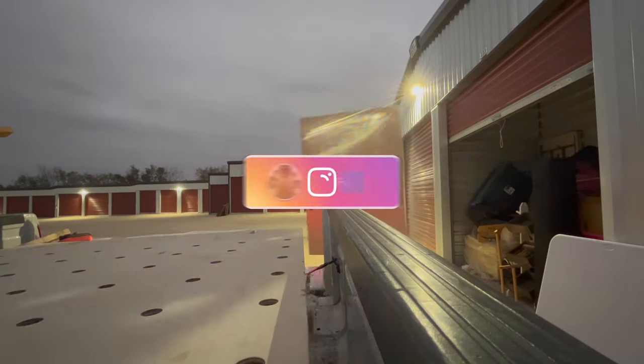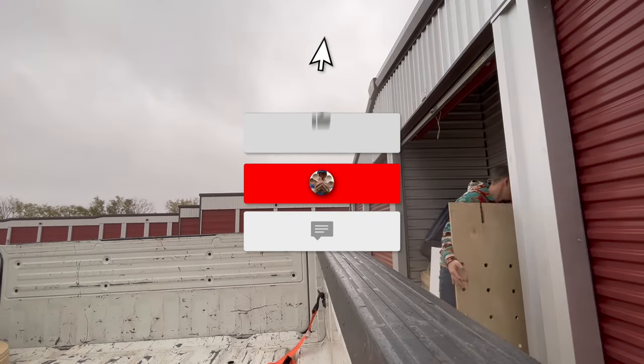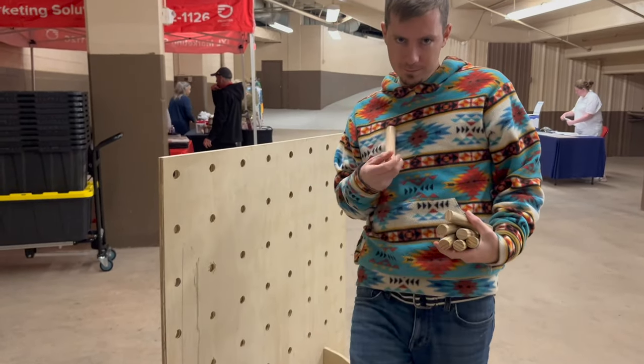After loading and unloading, setting up and tearing down, and just utilizing these storage walls for several craft shows, I felt like they were missing a few things. We made it through our craft shows for the year, and because of that I have improvements I'd like to make and add to the video. So my loss is your gain — I'm not going to get to use these right away, but you will if you're following this video.